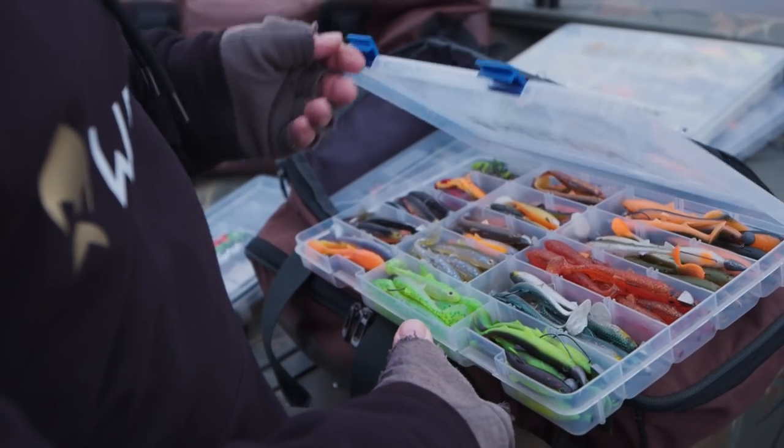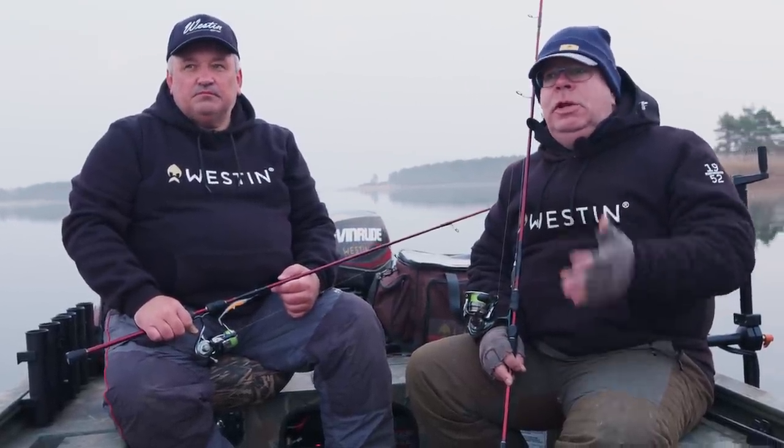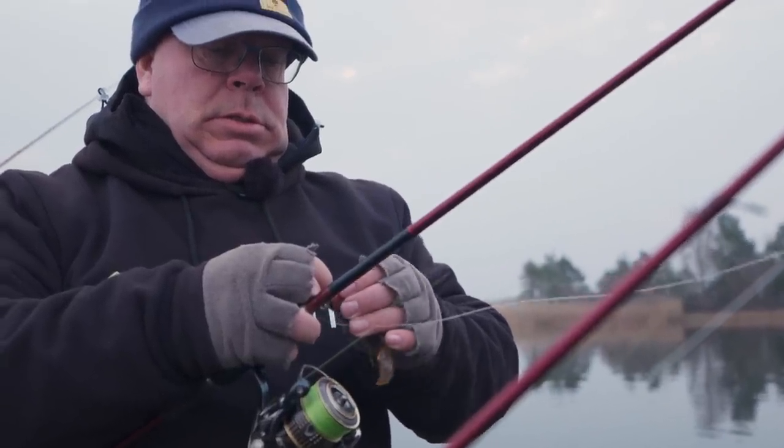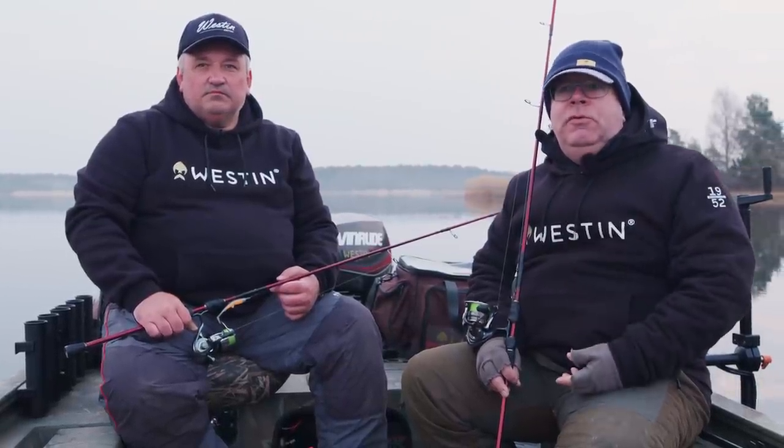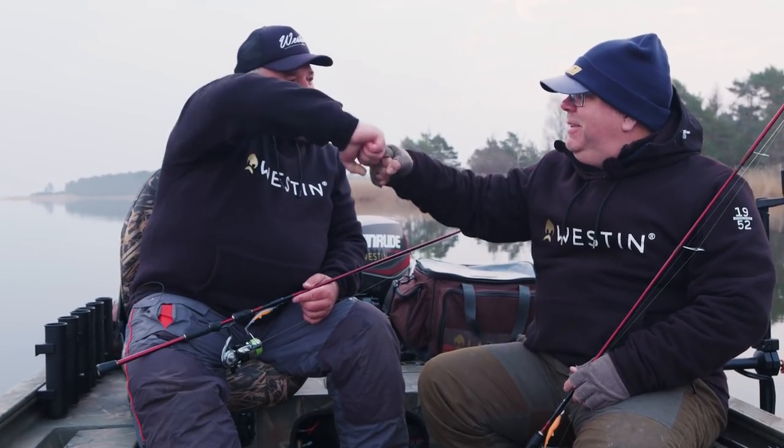It's an early spring morning, we had frost during the night, and today we're going to try to catch some big perch in the Swedish archipelago. We're going to use soft baits, soft plastics, and see what they like. You never know when you go out what lure is going to be the best one — every day is different.